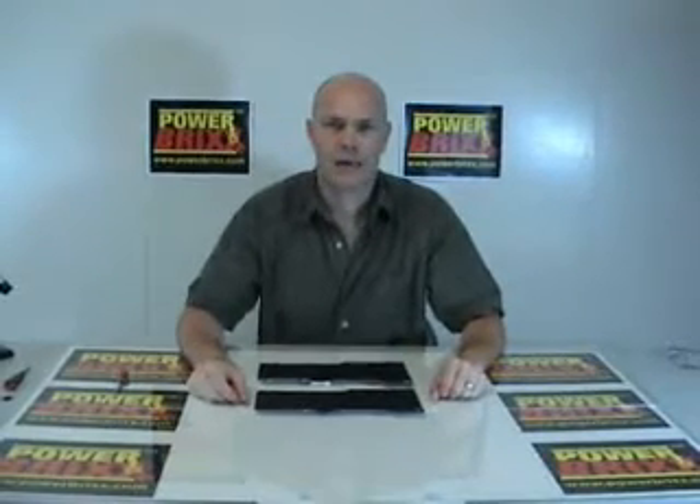Hi, thank you for watching this video. My name is Darren O'Shea. I'm the owner of Powerbricks.com. Today we want to take a moment to show you the procedure for removing and replacing a keycap on a laptop computer keyboard.